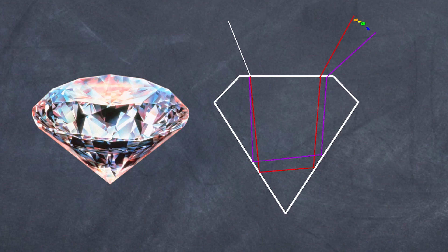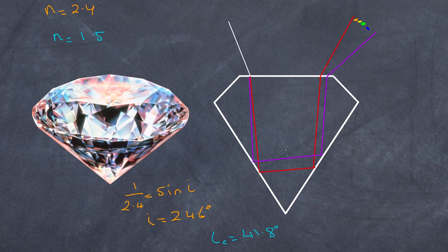If we examine the refractive index of diamond — 2.4 — then 1 over 2.4 equals sin i, giving a critical angle of 24.6 degrees. Glass has a refractive index of 1.5, giving a critical angle of 41.8 degrees. The difference is vast — a glass gem and a diamond gem behave very differently with light, and a diamond specialist could certainly tell the difference between glass and diamond simply by examining how light behaves as it enters and leaves.